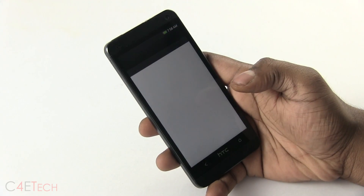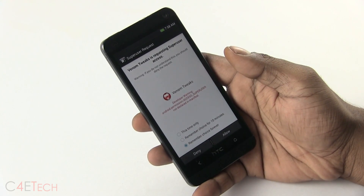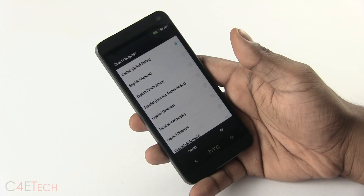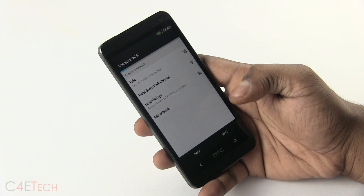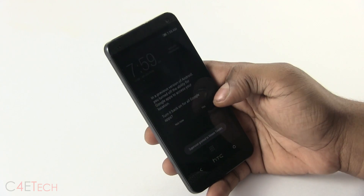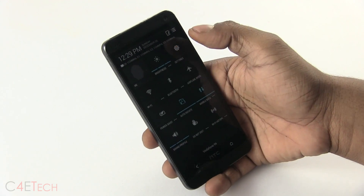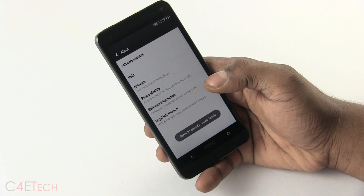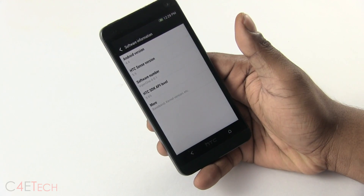We are up. Let me quickly run through setup. You need to grant superuser privileges to Venom Tweaks, so just select that and run through setup. We are up — that's Blink Feed for you. Going into Settings, About — and I can see HTC Sense 5.5, Android version 4.4 KitKat.